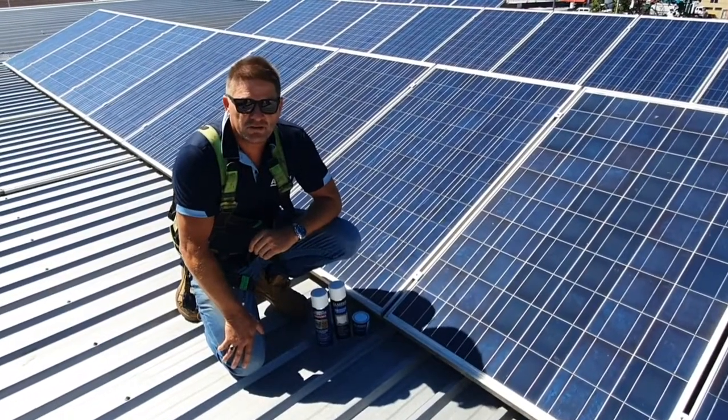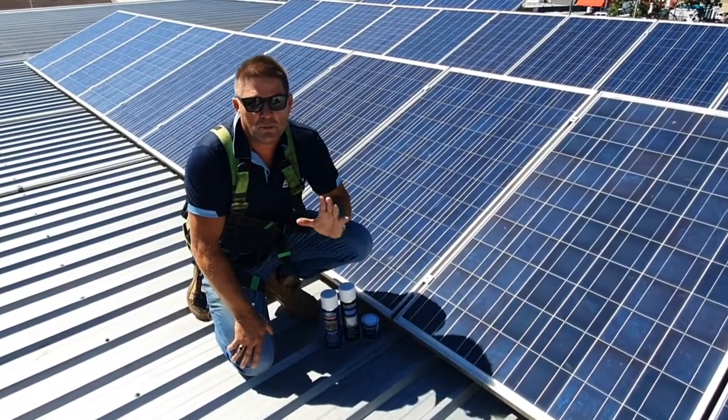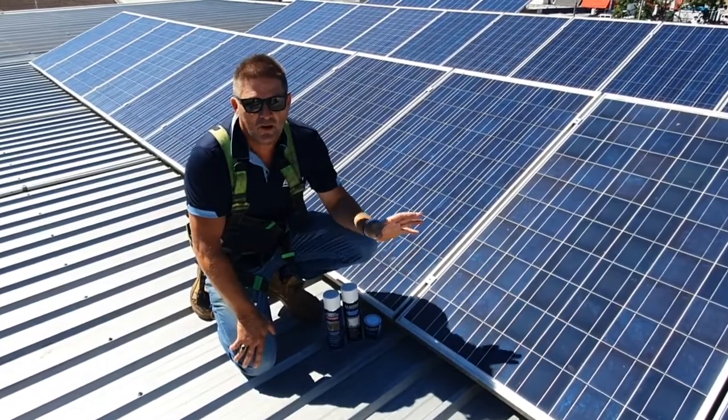Hi, my name is Josh Burton from Action Corrosion. I'm here today to talk about the importance of corrosion protection on solar panels.